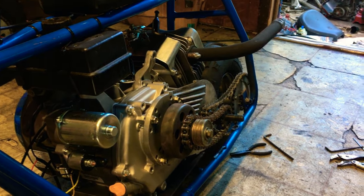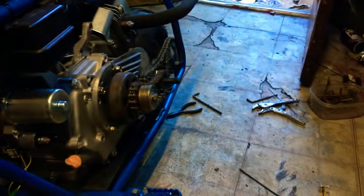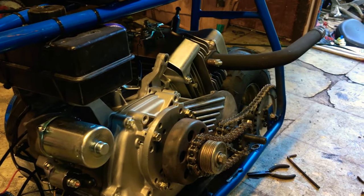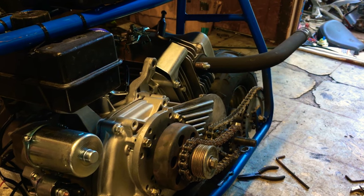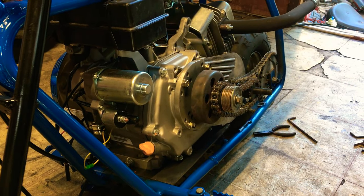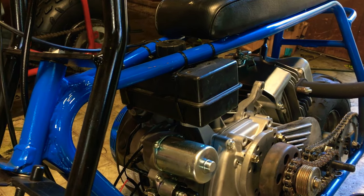I recommend the torque converter plate with the jackshaft setup, because if you were to do a stock clutch straight chain from here to the back, the motor's going to sit so far out to the right — and it's already sitting out so far to the right with a torque converter plate jackshaft setup. There's nothing hard about it, it's just a lot of labor, takes a lot of time, and it's kind of annoying because the motor's so heavy. You gotta take off your gas tank and get another gas tank — this is a Tecumseh gas tank, a 3.5 horse edger gas tank.